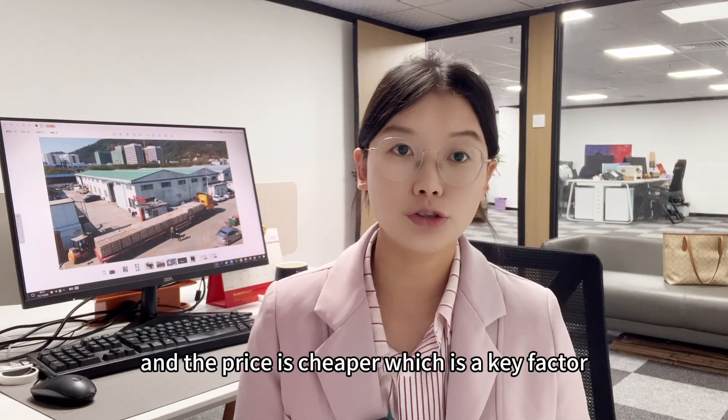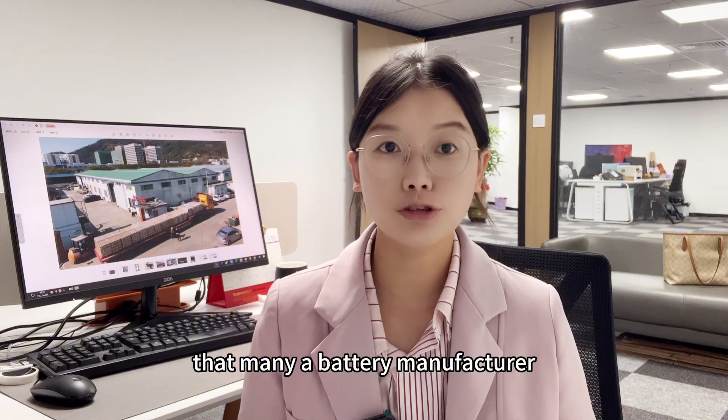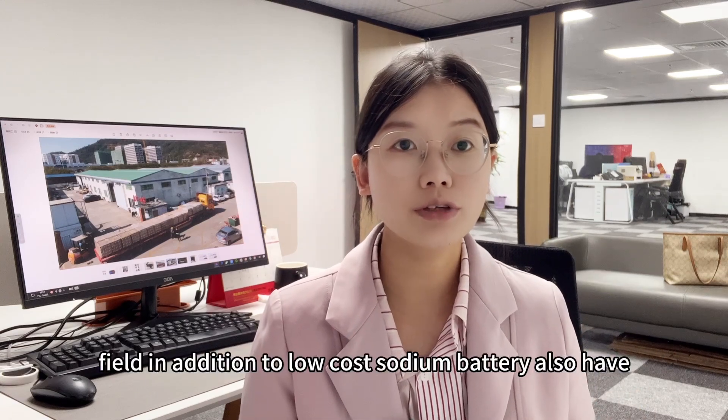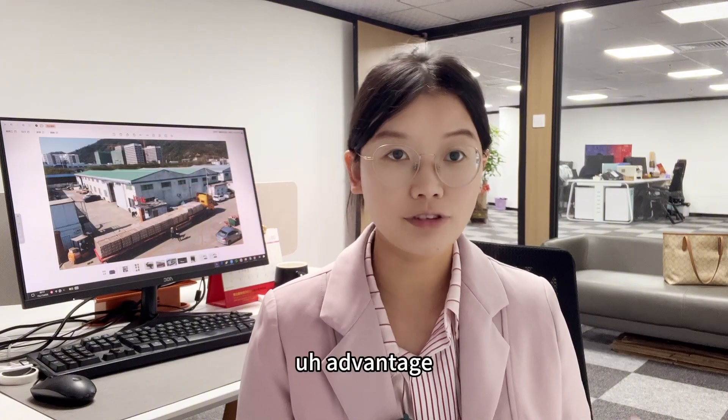The cheaper price is a key factor drawing many battery manufacturers into this business field. In addition to low cost, sodium ion batteries also have a fast charging advantage.